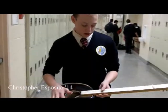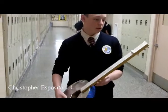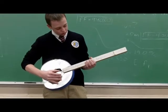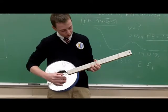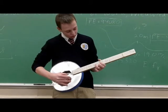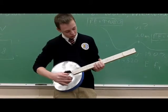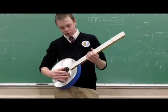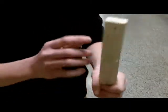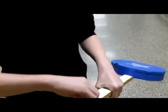It's a three-string guitar out of a piece of wood, three guitar strings, and a cookie box. I basically put holes in the bottom, strung the strings through, and made a bridge here to hold the strings and keep them elevated above the fretboard. Then I tied them in the back, and I'm able to tighten and loosen with the tuners.